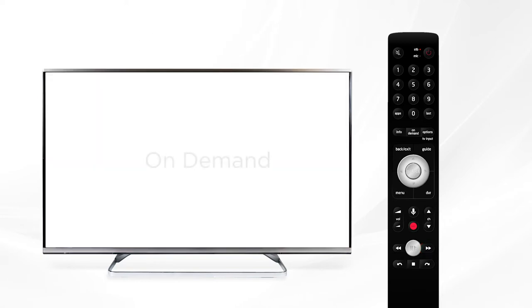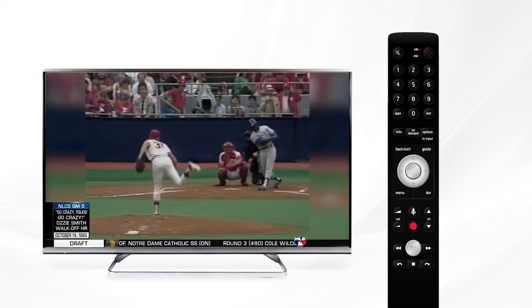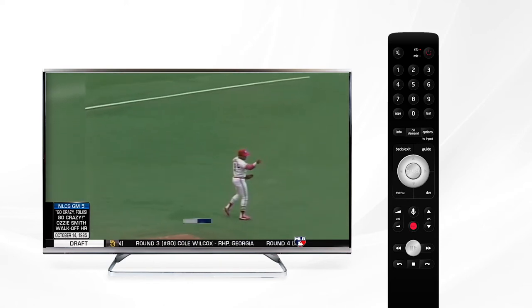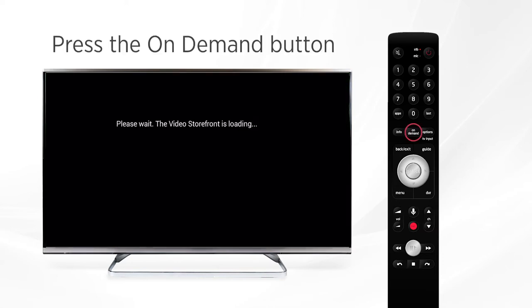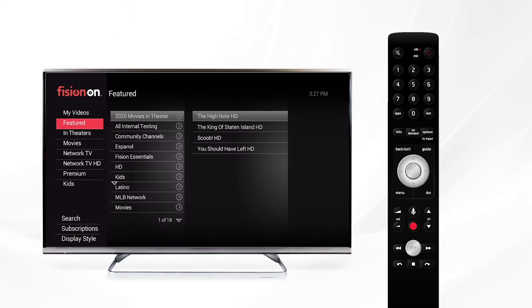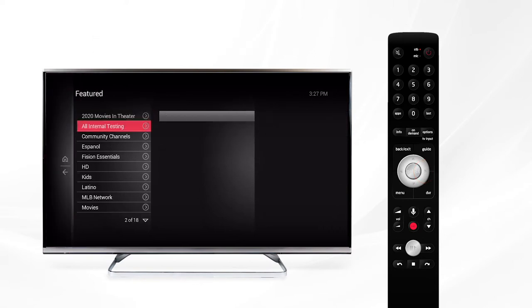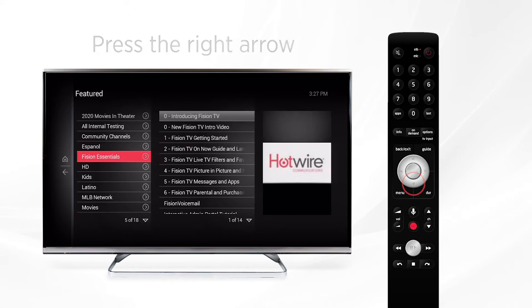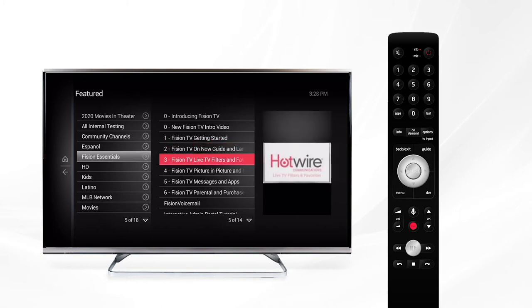Next let's explore on demand. Here you'll find a selection of thousands of movies, television shows, and premium content available to you depending on your TV package. Press the on-demand button and it will load the on-demand library. From the featured section we have tutorial videos — use the right arrow and go over to the right column, then with the down arrow navigate to Fission Essentials, where you'll find short tutorials describing the functions and features of all of our Hotwire products and services.